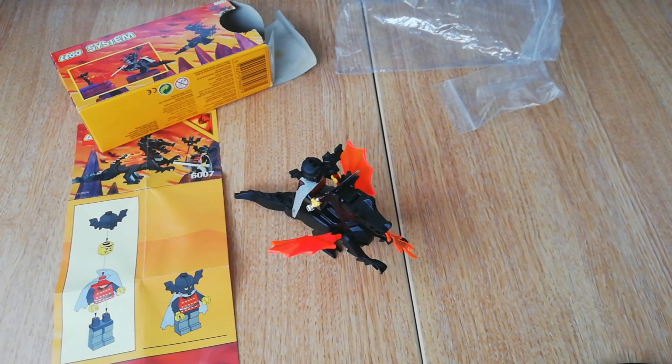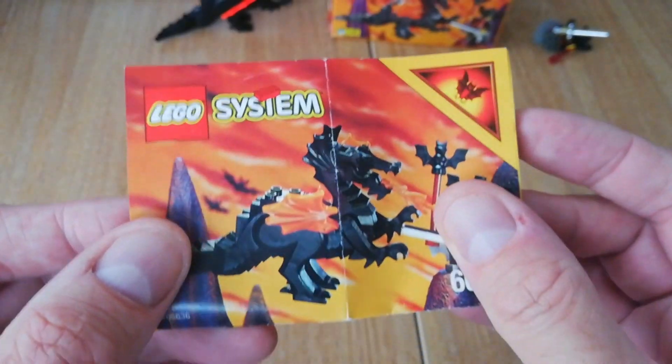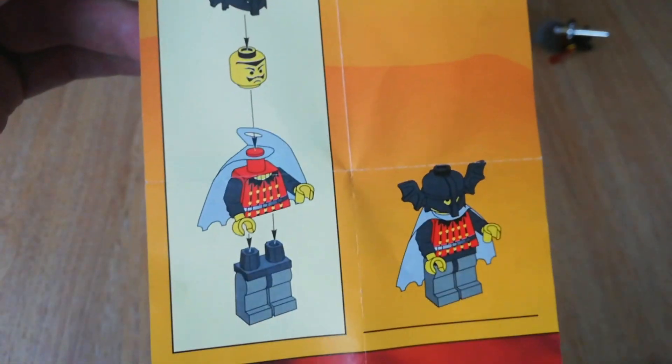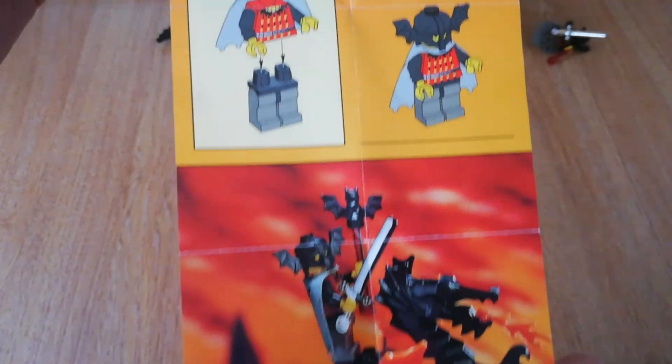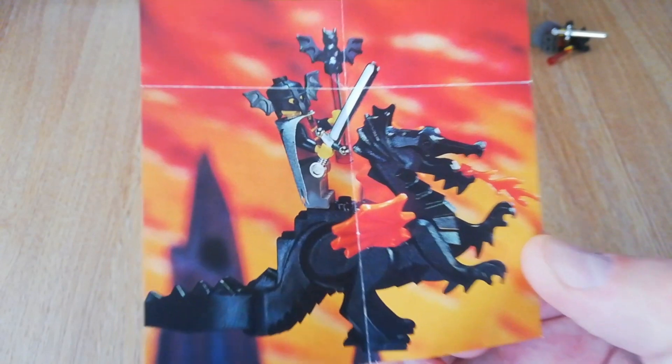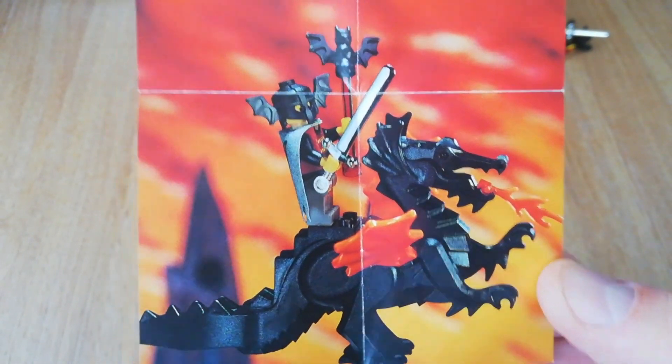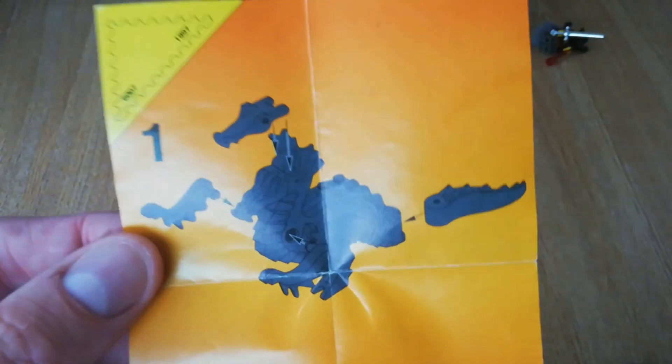A very small set but a very cool little set. The instruction manual — I say instruction manual — is basically just like the first page of a normal instruction manual. There's a nice picture of him standing on the back of the dragon, and then it's just the assembly steps for the dragon on the back.